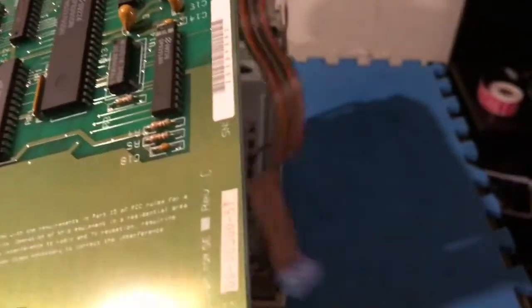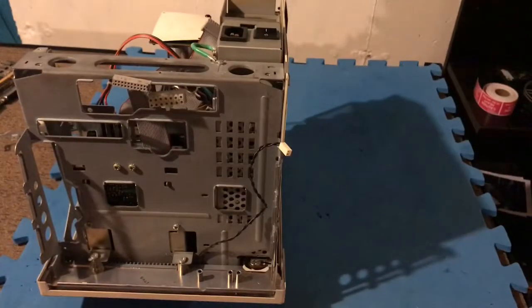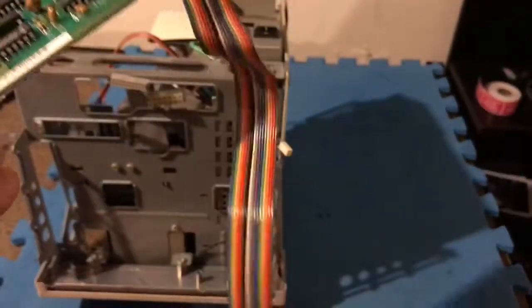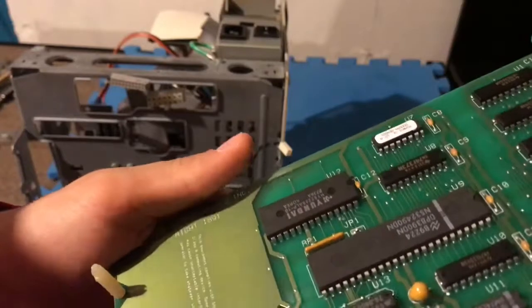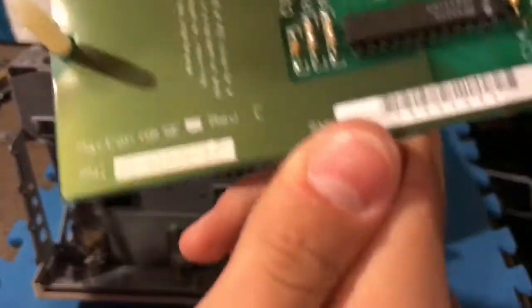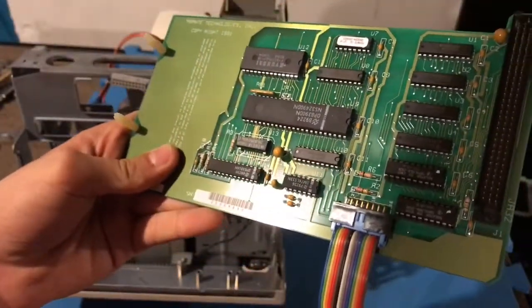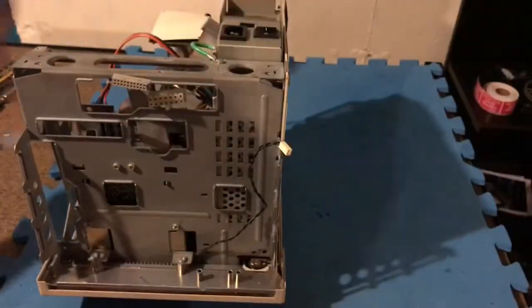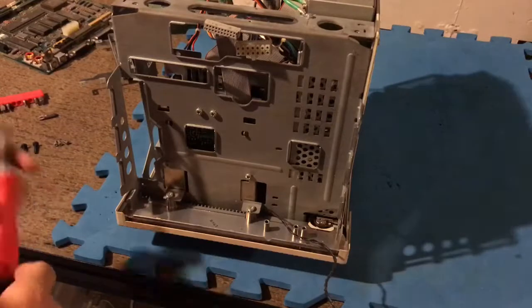This appears to be an upgrade from 1991, which means this computer was probably used well into the late '90s. It has a pin number and a barcode on it. It may be some sort of ROM expansion, or possibly ethernet or a RAM upgrade — I really don't know. If anyone knows what this card is, please leave a comment below.